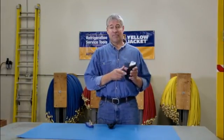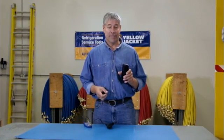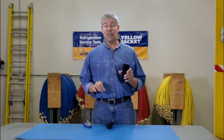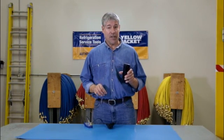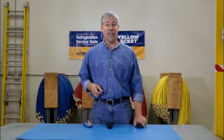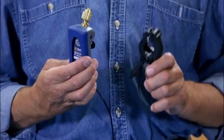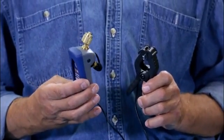That fancy phone in your pocket is pretty incredible. It can deliver emails and the news, book flights, help you find virtually anything. There's not much it can't do. Now add to the list: display HVAC systems pressure and temperatures and store all that information for easy access. It's Paul again and we're talking about the new Yellow Jacket Mantooth wireless digital pressure and temperature gauge.